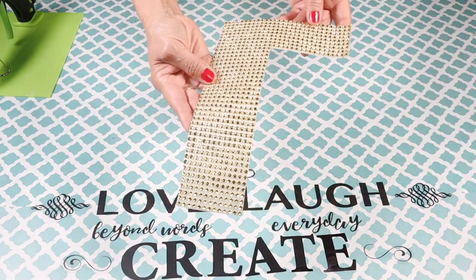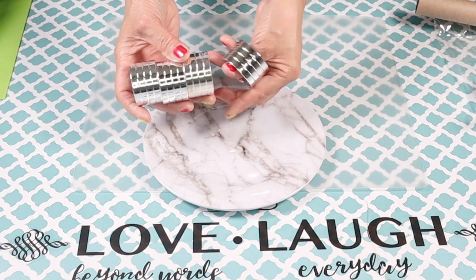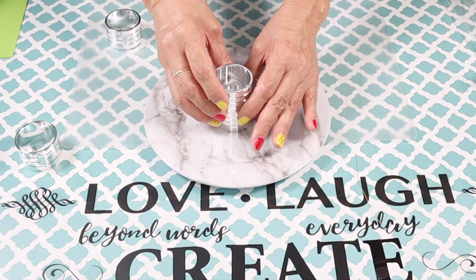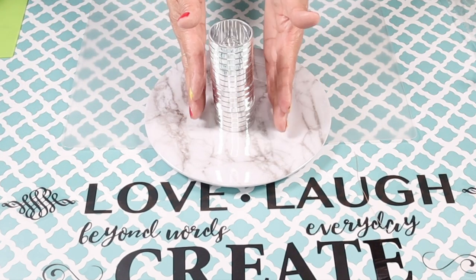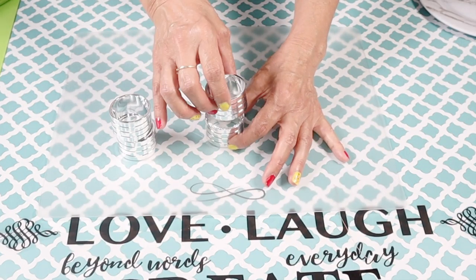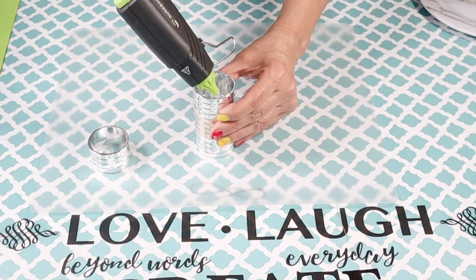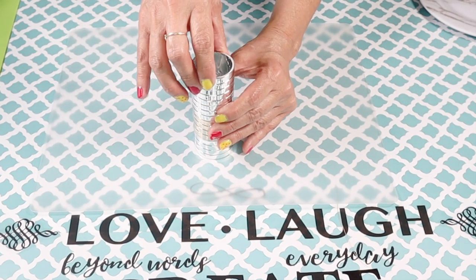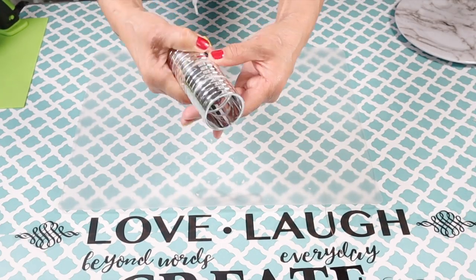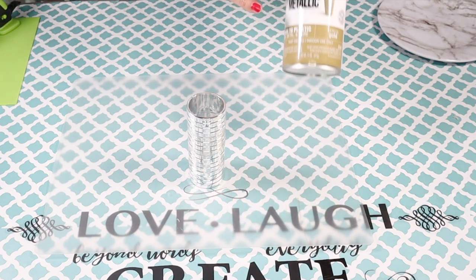I'm going to start by creating a stand using four of the napkin holders. I'm going to stack them up in the center of the plate, but first I'll hot glue all four together. Some of the hot glue did seep out so I had to rub it off with my fingers. Now that I've created my stand I'm going to go spray paint it with the gold spray paint.